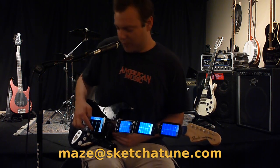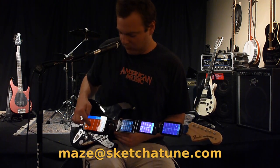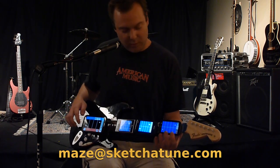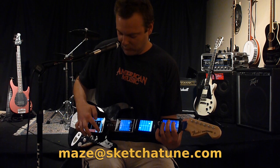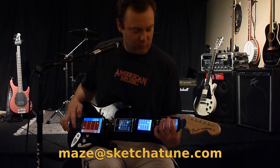Let's start making a loop. There's a bass, there's a kick. We'll be right back.